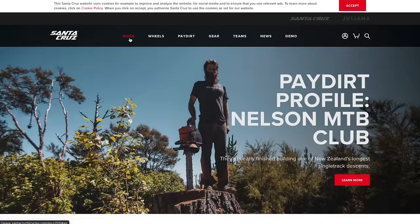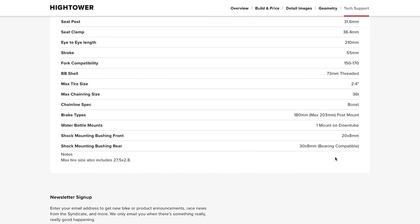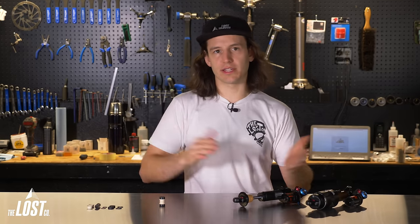For example, let's say you have a current model year Santa Cruz Hightower. Simply go to the Santa Cruz Hightower webpage, scroll down to the specs, and you'll see they list the shock mounting bushing sizes. It shows the front uses 20 by 8mm and the rear uses 30 by 8mm — 'mounting bushing' is just another term for mounting hardware. Rather than M8 by 30, it says 30 by M8, which is the same thing. So this frame's bolt has an external diameter of 8mm and the width of the frame where the shock sits is 30mm.